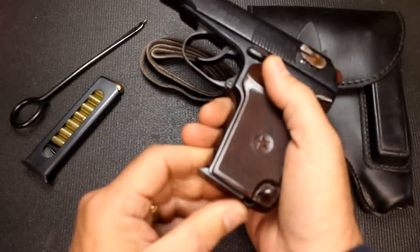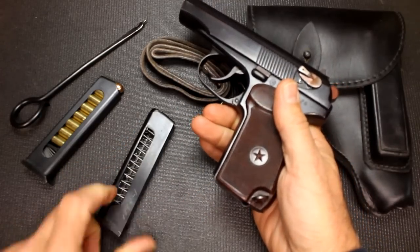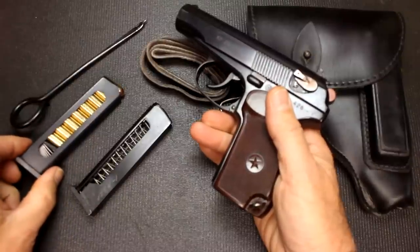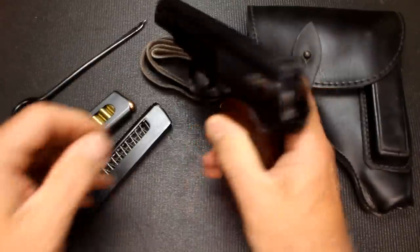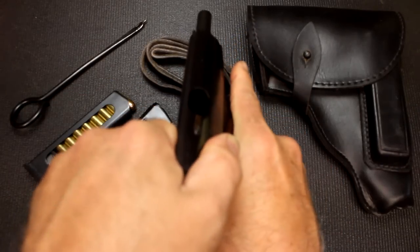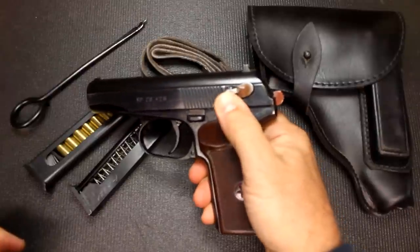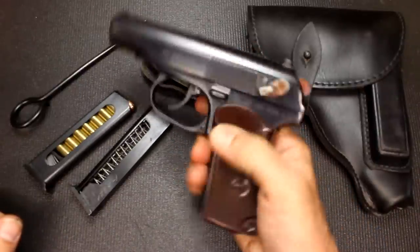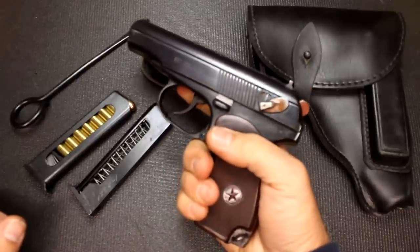First thing we're going to do is make sure that the gun is unloaded. As you can see, it does have the heel-style mag release. It is 8 rounds plus one, and I have this one loaded just to show you what it looks like, because it is open on both sides. Before you work the slide, you have to bring the safety down and then open it up. The gun is unloaded. It does have a decocker function once you engage the safety. It does not have a magazine disconnect, so once the gun is put back on fire, it will fire.